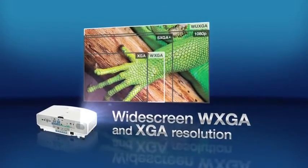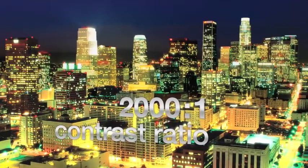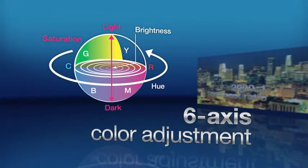Also available in widescreen WUXGA and XGA resolution. A 2000 to 1 contrast ratio and 6-axis color adjustment mean crisp, vivid images.